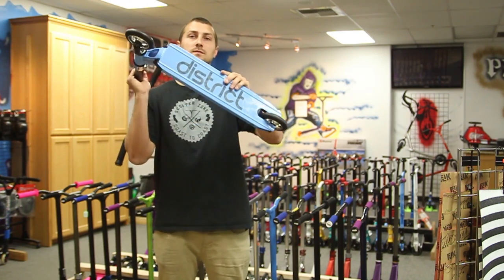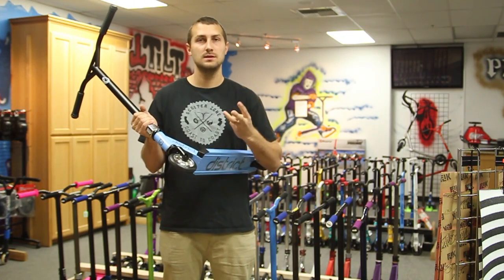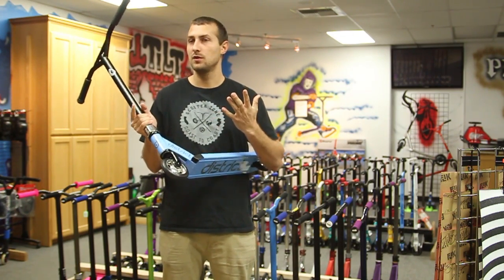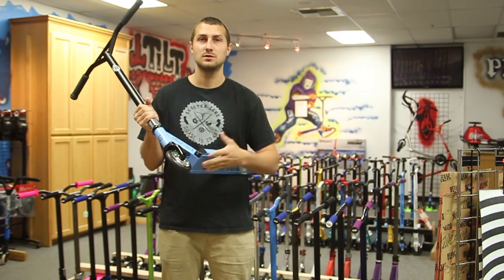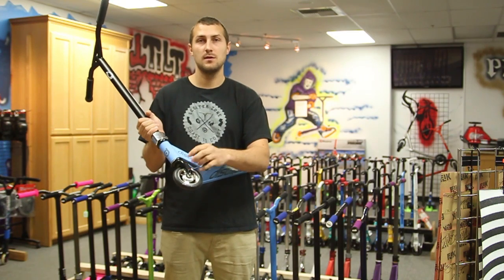The deck — you can go with District's V3 standard deck, available in black, blue, sea blue, red, white, turquoise, and yellow. The forks are the SMX forks, available in black, blue, and silver.